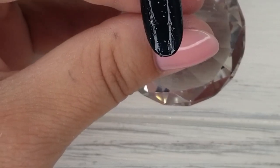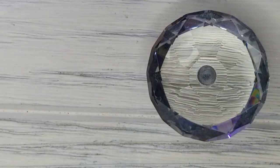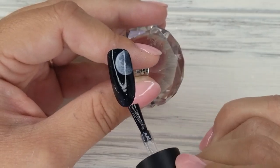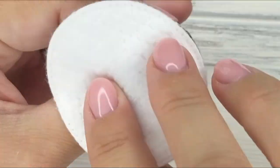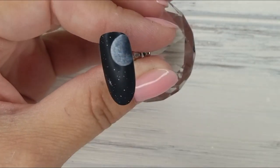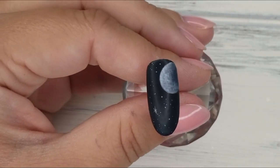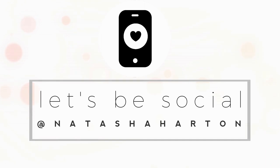I'm sealing with our award-winning matte top coat, then removing that tacky layer and revealing our beautiful moon. I guess you could say this mani is out of this world — so lame, I know! Anyway, thanks for watching and I'll see you in the next video. Find me on Instagram at Natasha Harton.